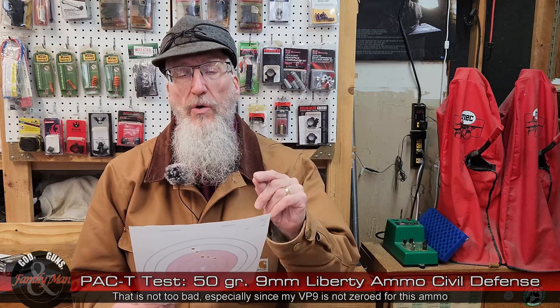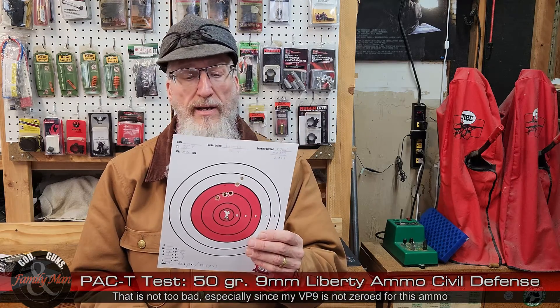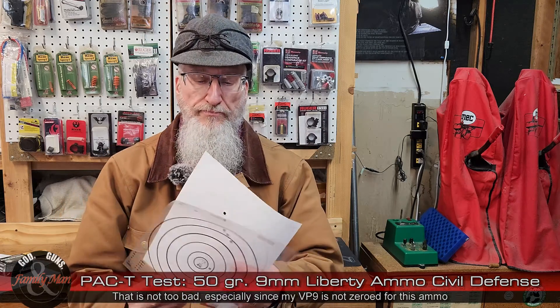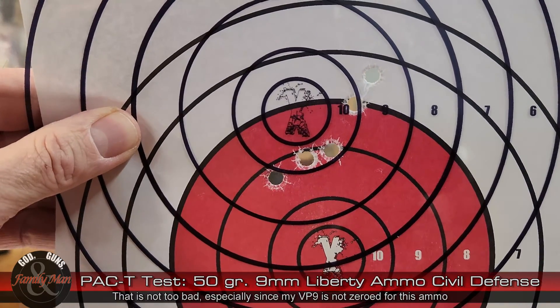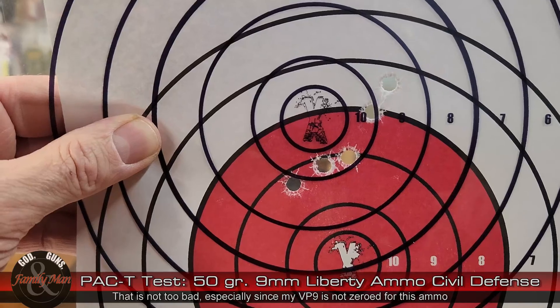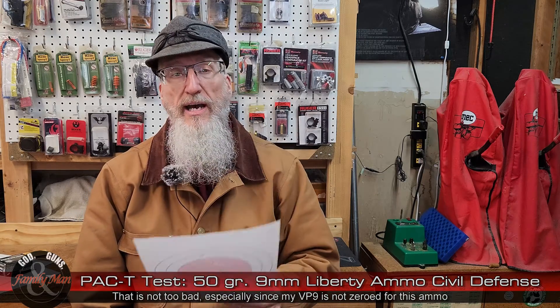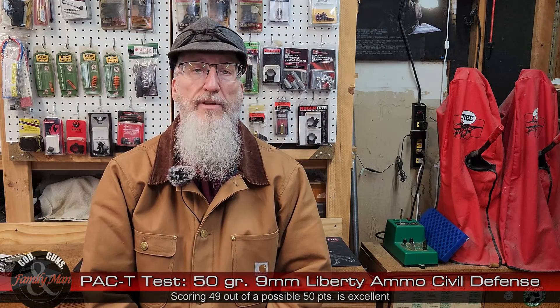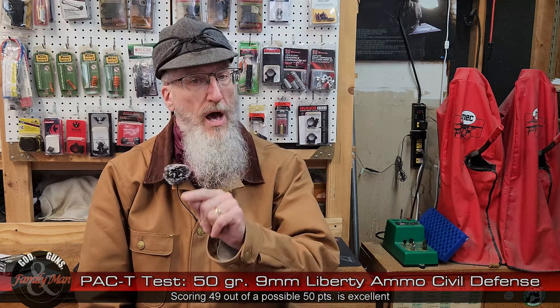The accuracy part: we scored 42 points with 0 in the X. I'll also note that my VP9 is not zeroed for this ammo. So if we adjusted the zero and did an adjusted accuracy test, this one didn't really do that bad — it would have ended up scoring 49 points, still with 0 in the X. Consistency: we had problems. I could not get a reliable velocity during the test itself. I got one velocity at 900 feet per second, another at 1,100 feet per second. I tried the rifle setting — didn't like that either.